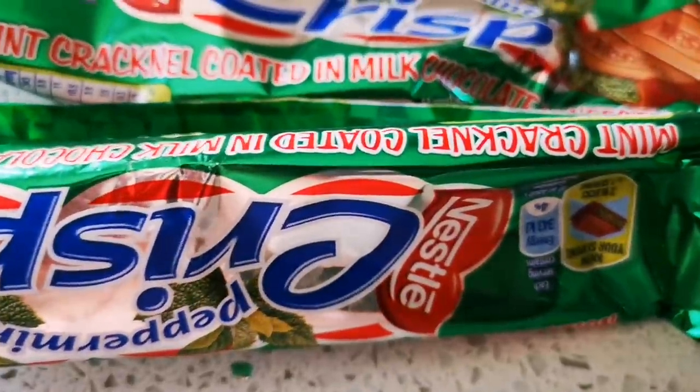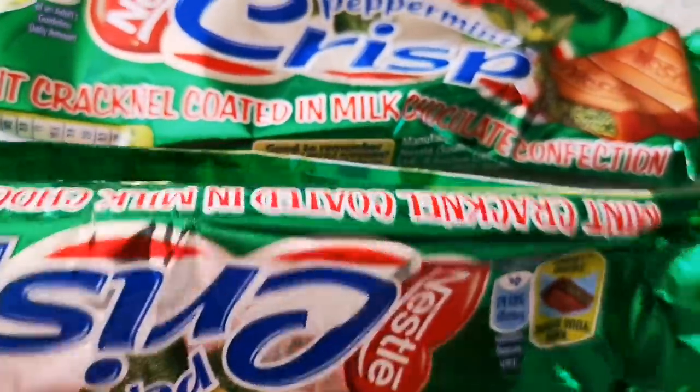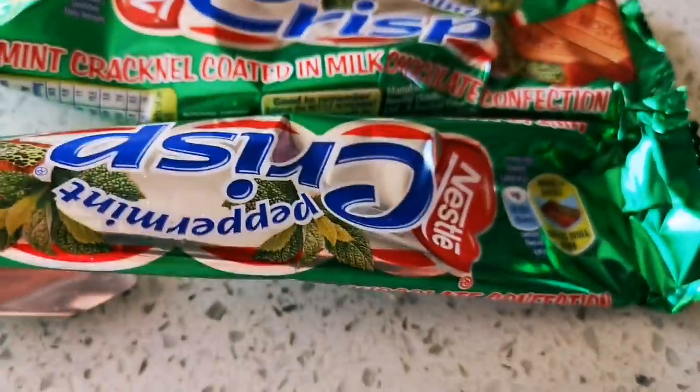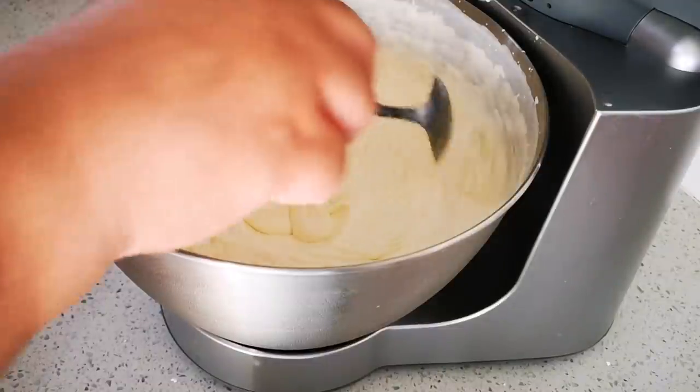I'm using three of these — 49 grams each, I think. You can add more if you like. Okay, it's a nice soft peak now.